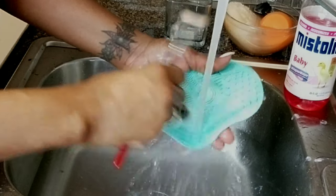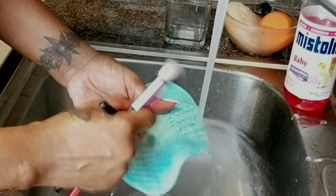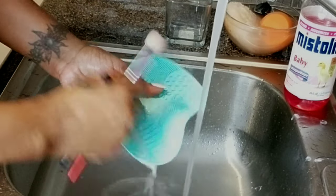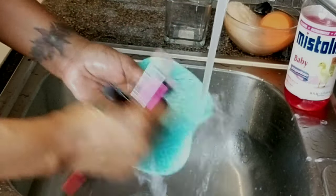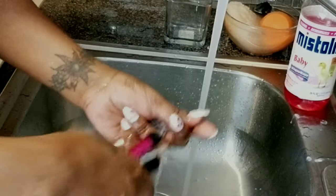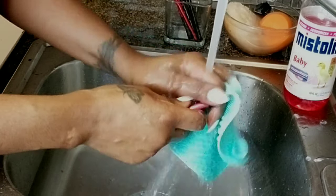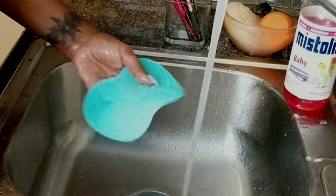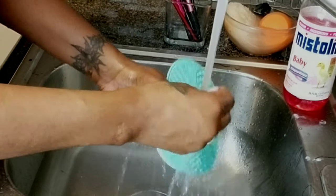Now I'm taking the mat — I usually have it stuck in the sink but I just want to show you what I do. I'm rubbing off the soap so that all the makeup and soap comes off. As I'm rinsing, I'm using my hands to feel and make sure it's not slippery or soapy still, and that there's no residue left in the brushes.